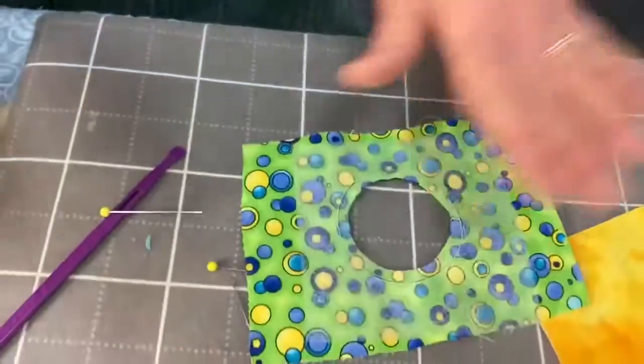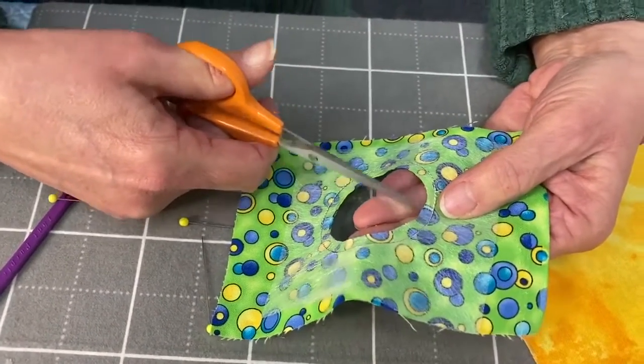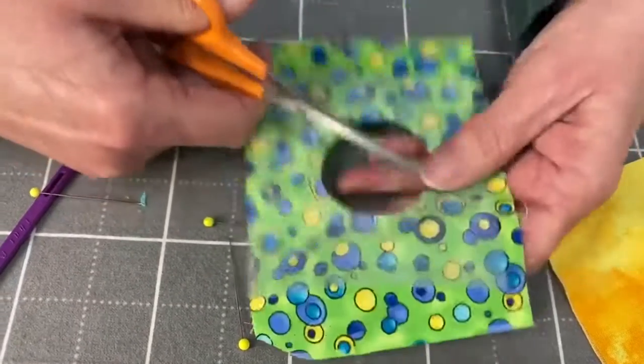So we've cut out the middle. Now, because of the curves, we're going to snip all around. Just be careful — you don't want to snip into your stitching. That wouldn't be good.